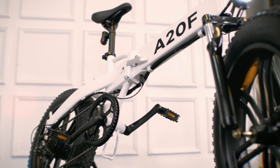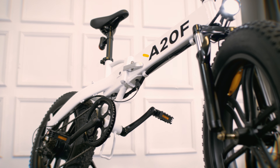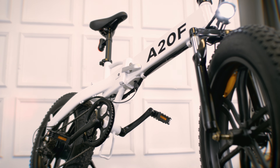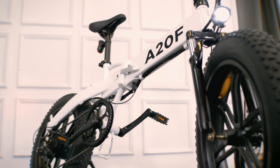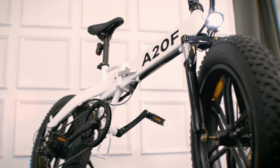To start the bike you must first insert the key and turn it as you would for a car ignition. You can also use the same key to lock and unlock the battery compartment. The key placement is not optimal — it can get dirty — and the bike won't run without the key.